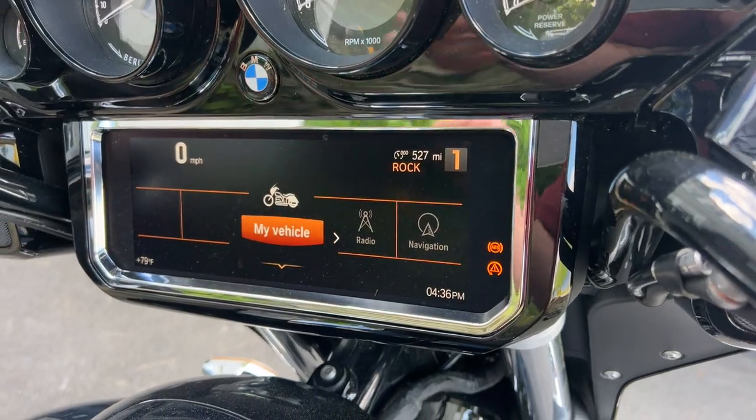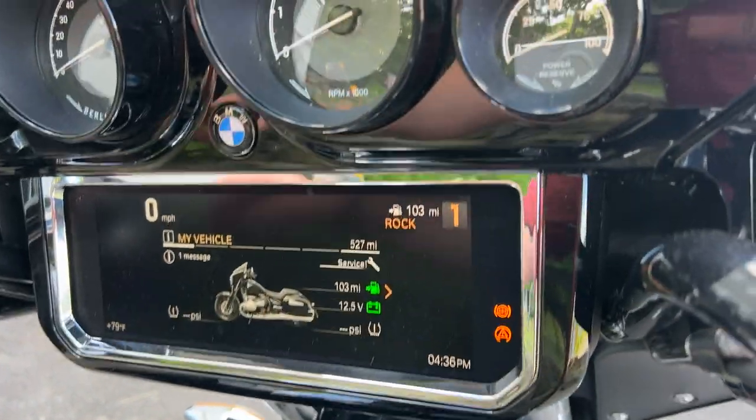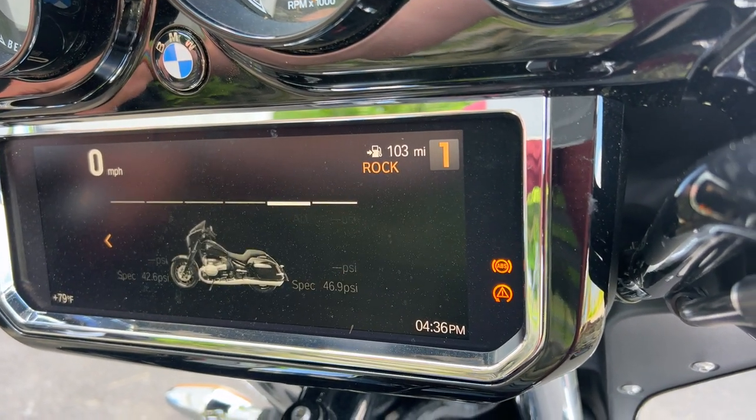Well, if it's a base model, a first edition pure or classic, your OBD2 port is on the right side of the bike behind the fender. Check your front owner's manual — it'll tell you where to find it.